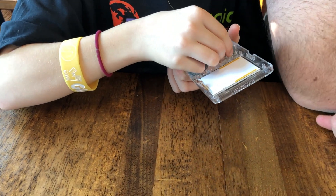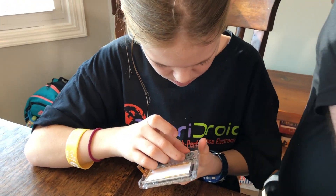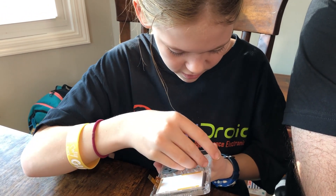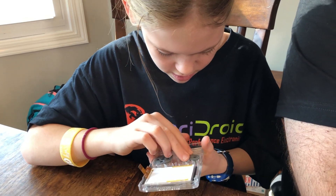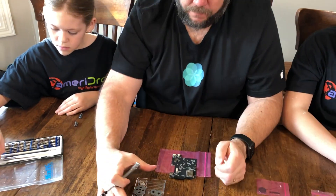You can kind of tell because one's bigger than the other, so they make it easy to get it right.